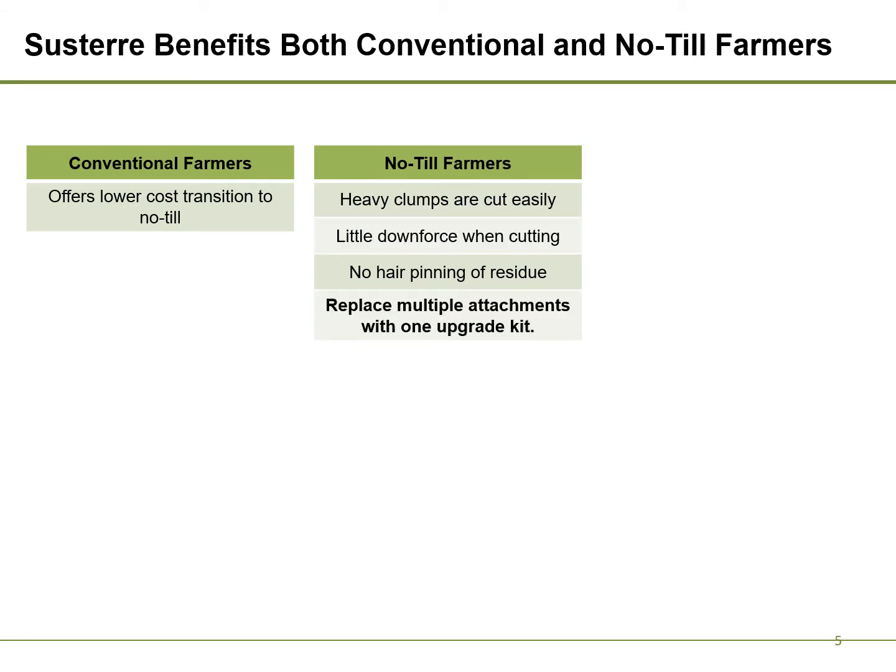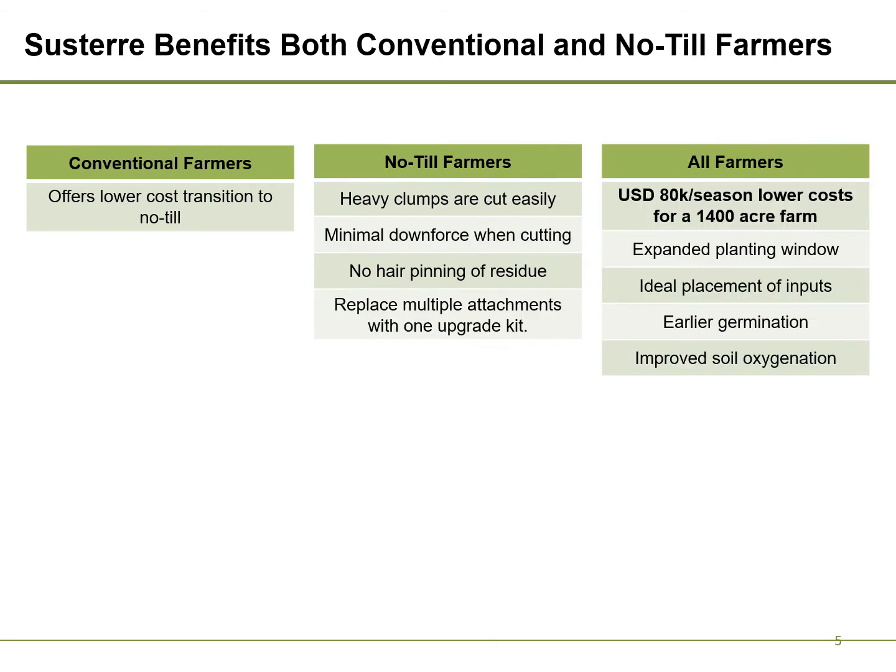Expensive attachments are no longer required. For all farmers, planting costs are reduced by $58 per acre versus current no-till technology. The planting window is expanded since Systair's technology can plant in damp conditions. Inputs, such as starter fertilizer, are placed into the soil below the seedbed.